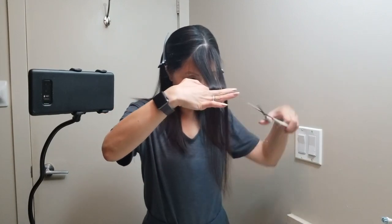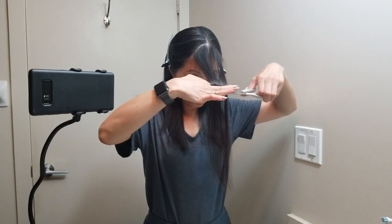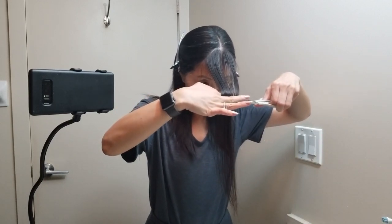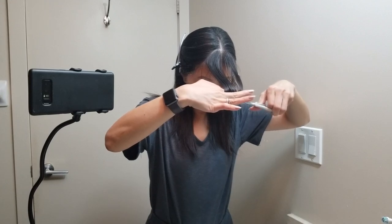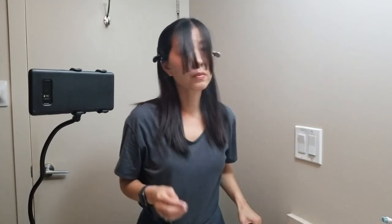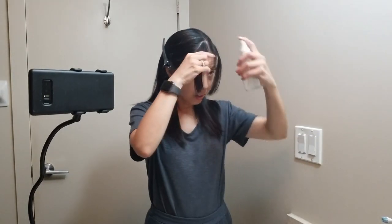Okay, let's do it — I'm going to cut straight across. I'm feeling pretty good about this; that wasn't so hard. I'm just going to wet my hair again.